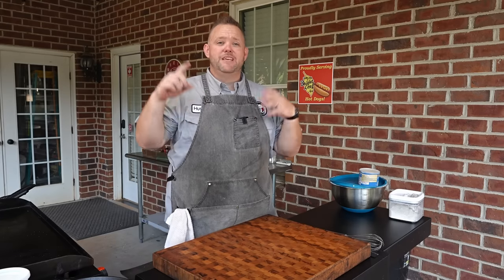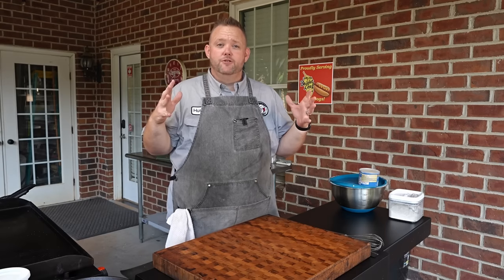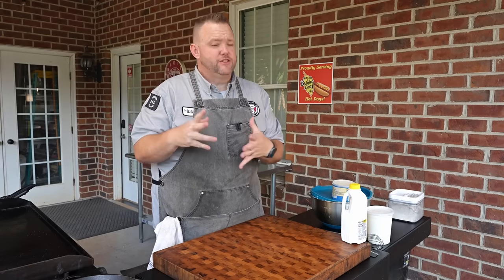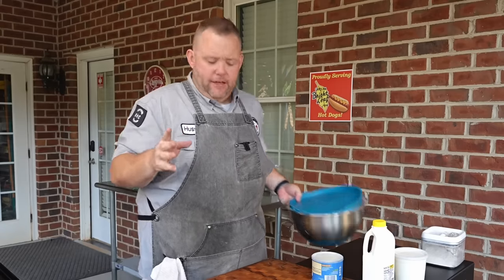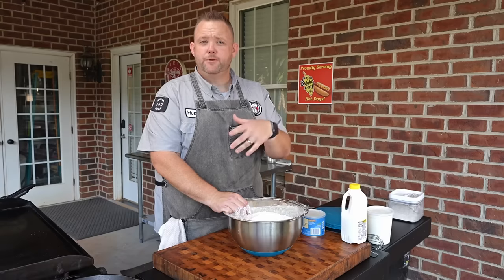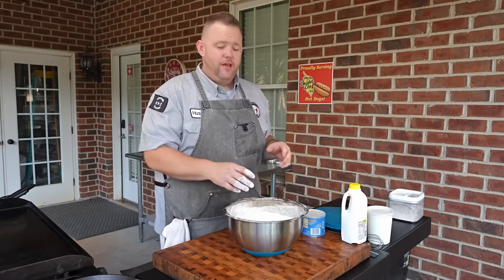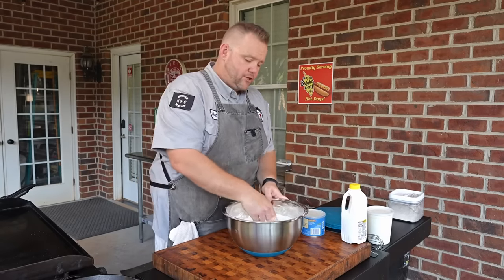Not long ago, I made biscuits in my pizza oven, and people were saying, Hussey, we need biscuits and gravy from you. So the first and crucial part about biscuits and sausage gravy is the biscuits — biscuits is number one. I've been getting some flack lately. I did some frozen biscuits one time and people were like, oh, that's not right. I've also been getting flack that my biscuits are thin. So today we're going to make some thick biscuits — thicker than a Snicker — and we're going to do them on the Blackstone griddle.